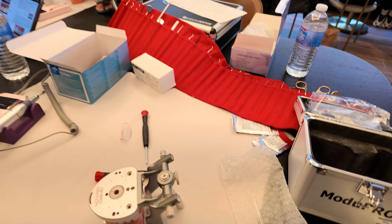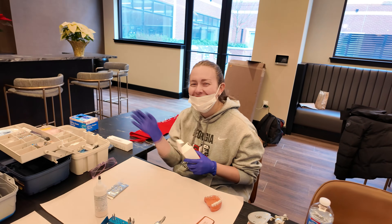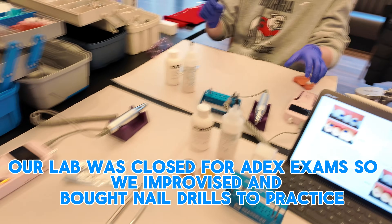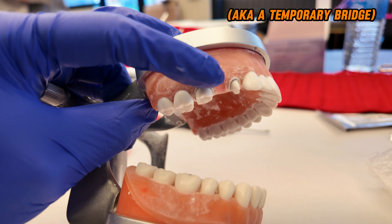We arrived at Medisa's. It's Saturday and we're all dialed in. We got pink nail drills — shout out Amazon. So we're going to make a provisional restoration on teeth three and five. We have our acrylic and our drills.